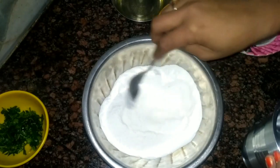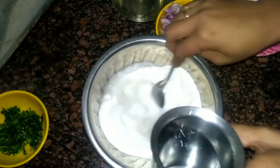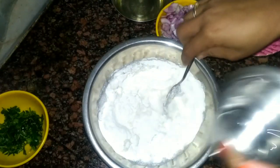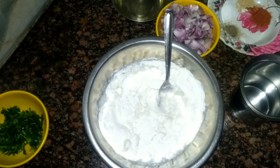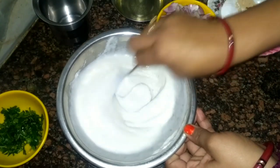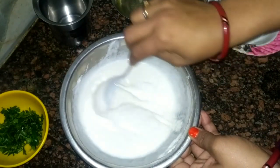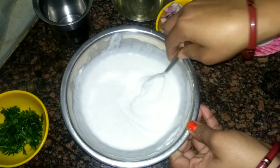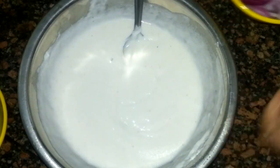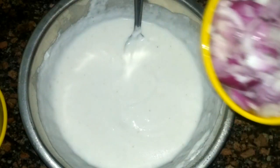And some water. Firstly I will make the rice flour batter, so add water in small portions and make a thick batter. Don't put too much water. You can see how it is looking — it is done and it is very thick, just like this.